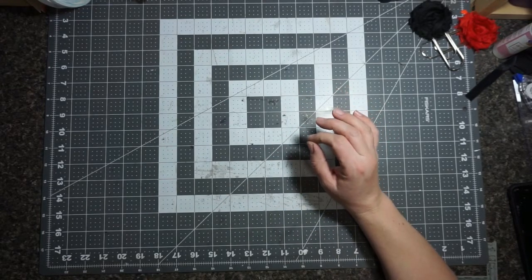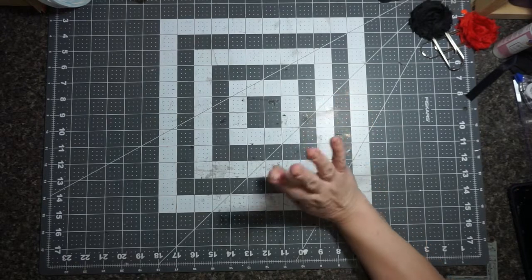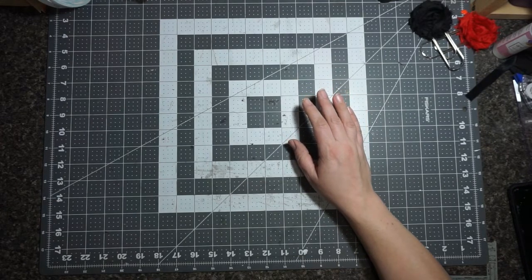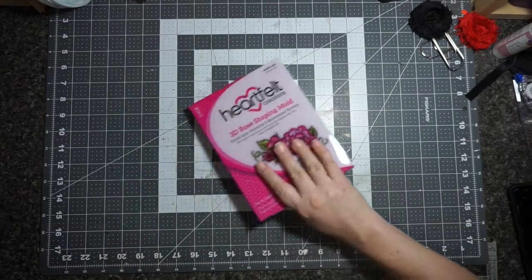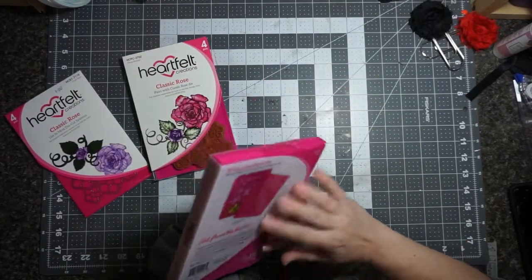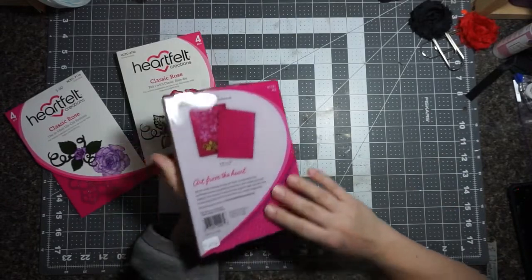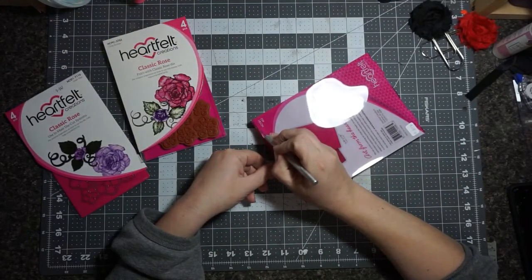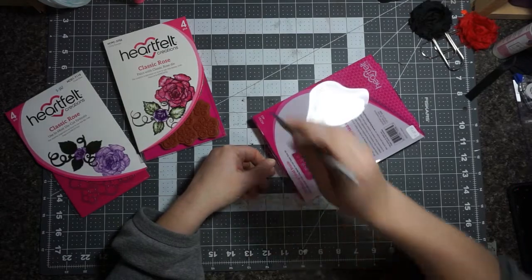Okay guys, you're gonna love this. Let's go for the one that I bought and have never used before - the Heartfelt Creations make-your-own flower kit. So I got the stamp and the squishy plate, it's called a mold. These two plates are squished together and you put it through your die-cutting machine and they squish together and make these cool flowers. If I can do this - and I know it's possible - then I'm gonna get the rest of them too. Be positive!